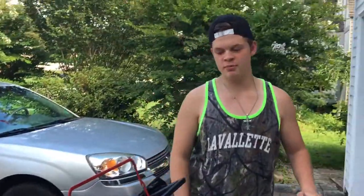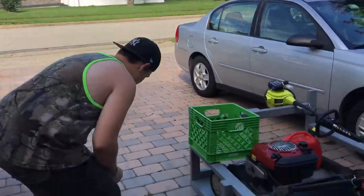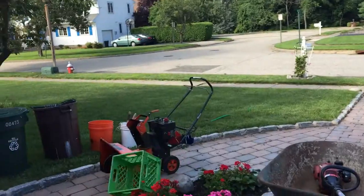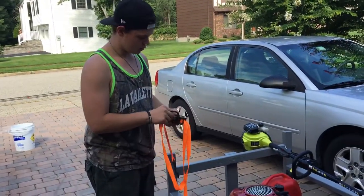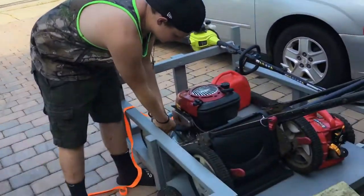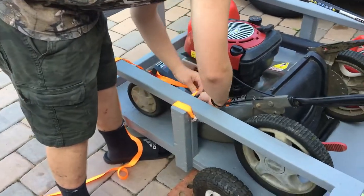Now it's kind of sloppily put up because I usually pull it like that. I'll take this and put this one there.